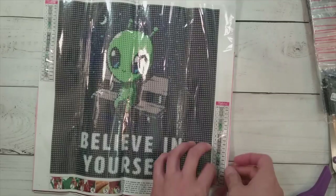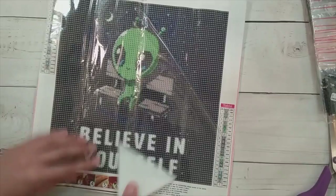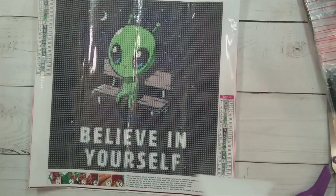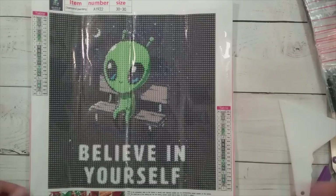I had zero intention of getting this next one, but FG Normal is one of those sites where a pop-up says someone in such-and-such bought this. I saw it pop up and I really liked it — it's an alien on a bench with 'Believe in Yourself' written on it. I don't know why the alien is on a bench, but kudos to FG Normal — those pop-up things do work.